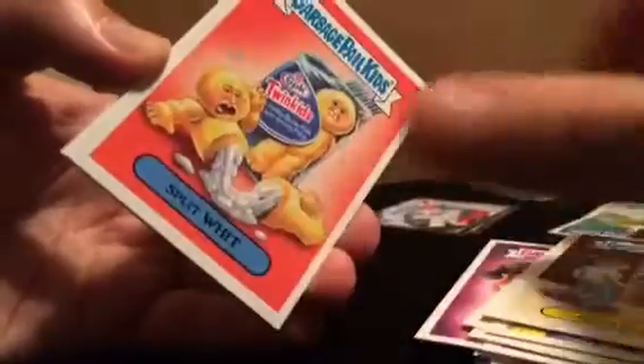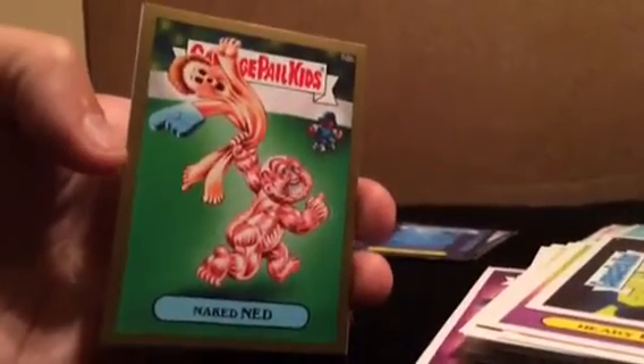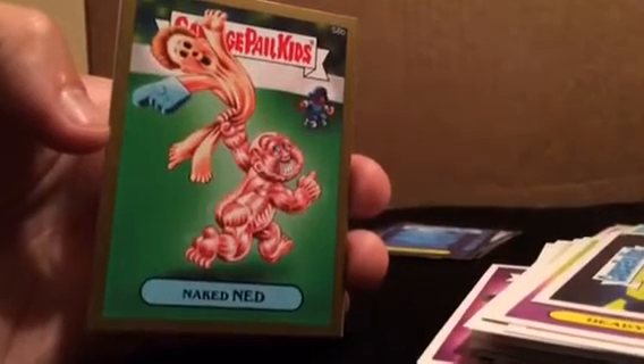Any more goodies? Is there any more from our hobby box? And that'll do it — got a silver Pola and a gold naked net. That'll do it for our 2015 series. Stay tuned for more stuff coming soon.